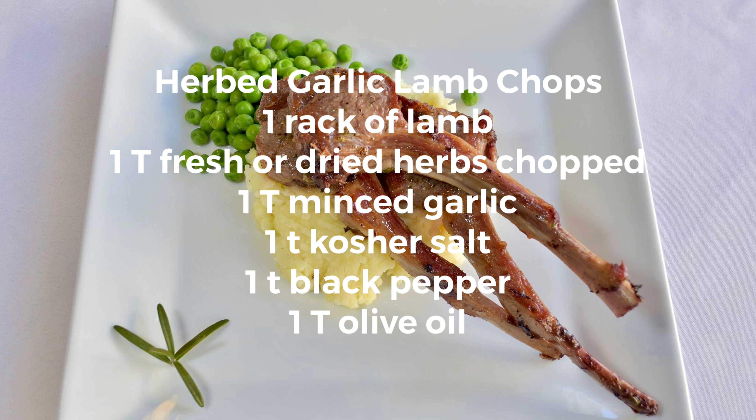Hey fellow foodies! We're back and we're heading next to Colorado. It is known for its lamb chops.